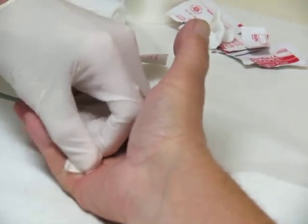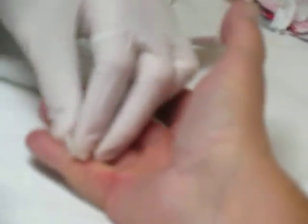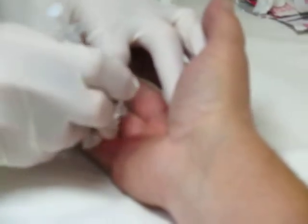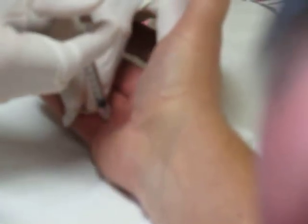Bumblebees. Ever been stung by a bumblebee? No. Oh, it's unbelievable. It's unbelievably painful? This is really close. This is close. Hang in there. Oh, son of a gun. Where'd you find that one? I always got a nerve apex. Yes, it's a solid lump of gristle.